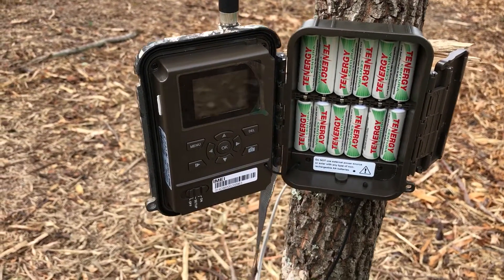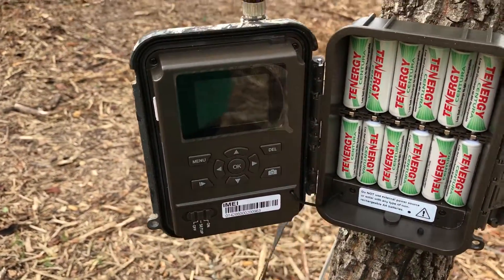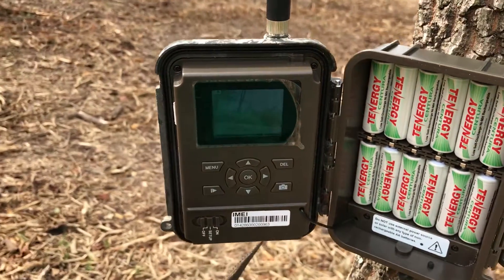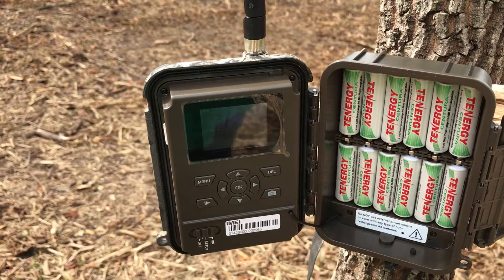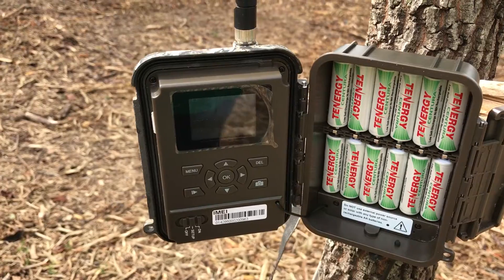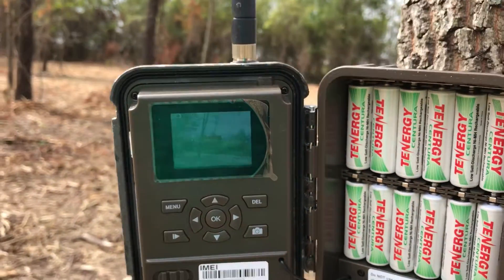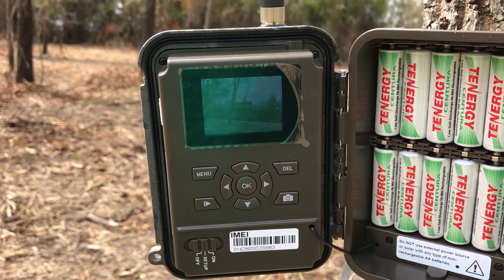The way I understand it there are eight or nine steps — most of them pretty simple. First thing we need to do is set it to setup mode so we can get access to the screen. We need to let it acquire a signal, which you would think it had already acquired a signal being that it was up and online, but it needs to acquire a signal in setup mode. These cameras are notorious for taking their time, so we'll sit here and let it acquire a signal.